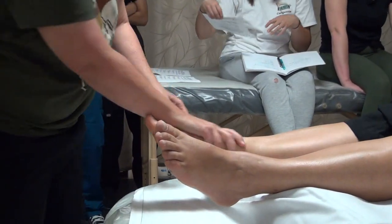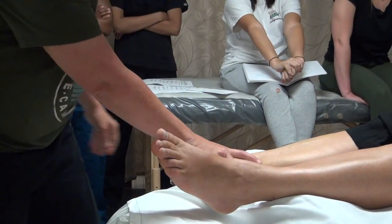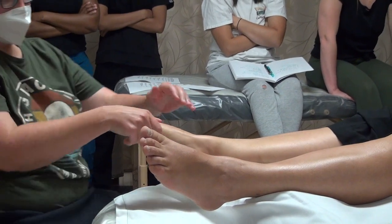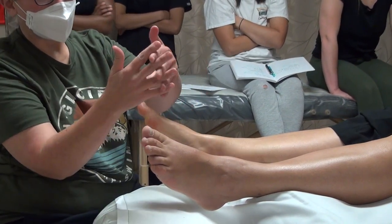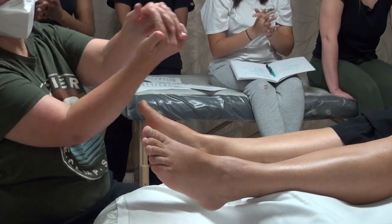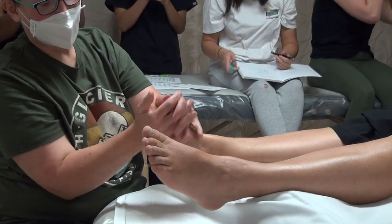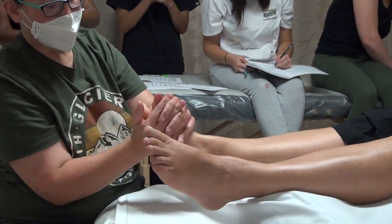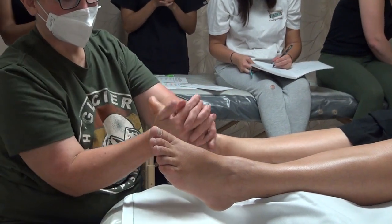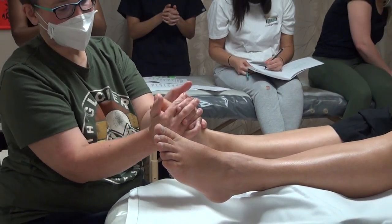Sandwich range of motion: sandwich the top dorsal and bottom plantar of the feet between your hands. So we're just on the top and the bottom. I like to use my fingers together for support and do a little round motion. As we move around, we're feeling where it's tight and where it's mobile, and we can hang out longer where it's tight.